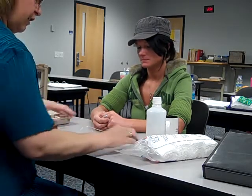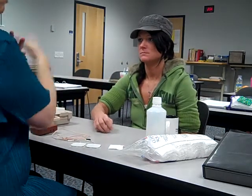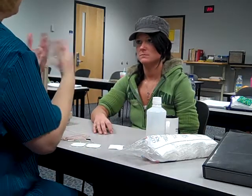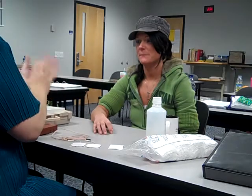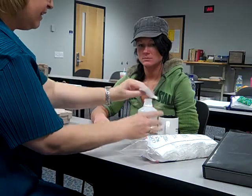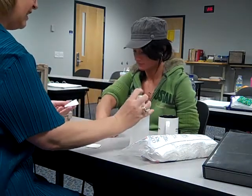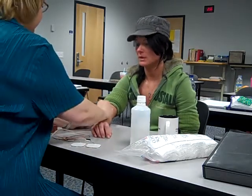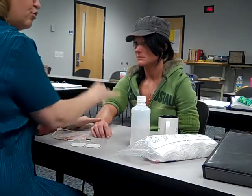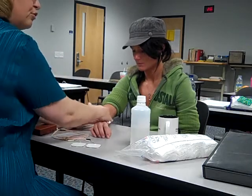I think we are ready to get started. First thing we're going to do is check the 19 contraindications — we're not going through them right now, but for the check off you'll need to know those. We've checked the chart, all 19, and we're not a problem for you, so we're going to go ahead with the treatment. We need to clean the area to make sure we have dead skin cells off and any lotion removed, so we're going to rough it up a bit. Make sure you cover the whole area where the electrodes might go.